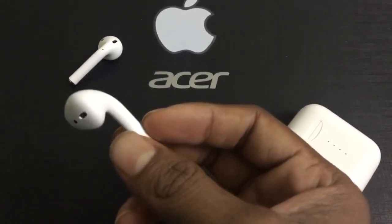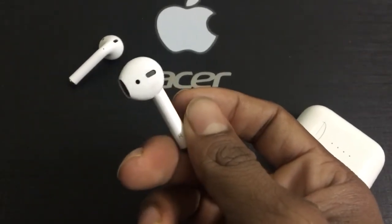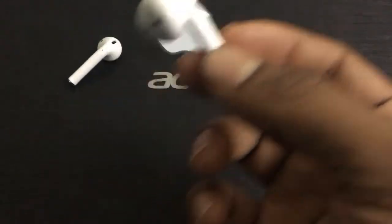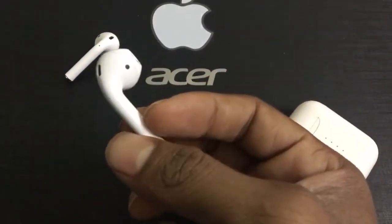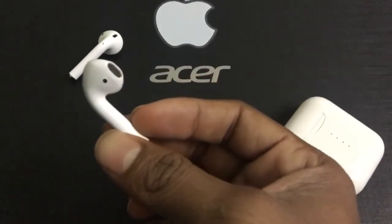The battery backup gives you close to around 2.5 hours, though I get around 2 hours at maximum volume. The Apple AirPods may give a little more battery backup — maybe around 3 hours — but when it comes to the price point, this is way cheaper.